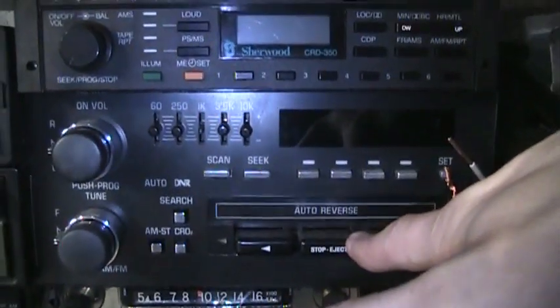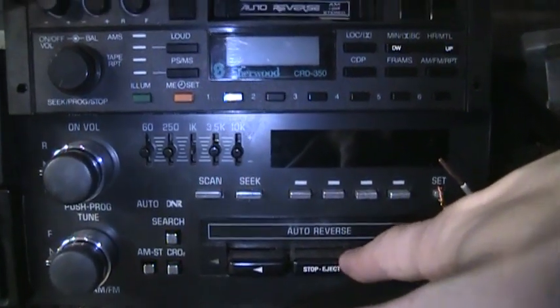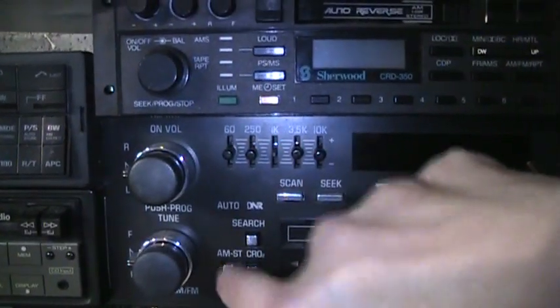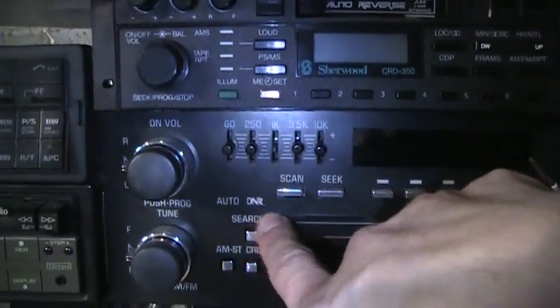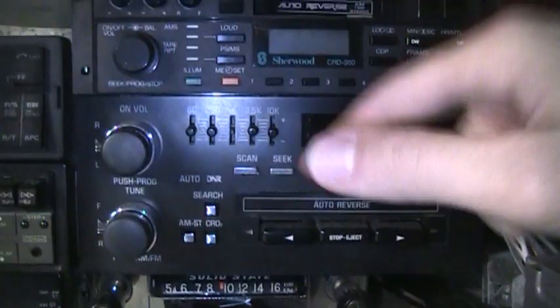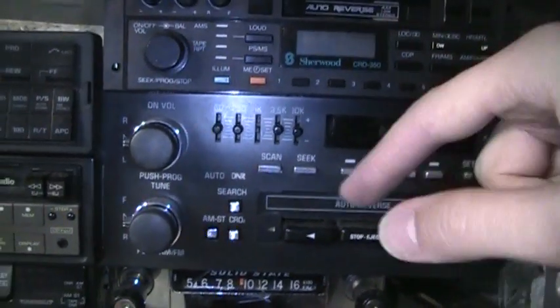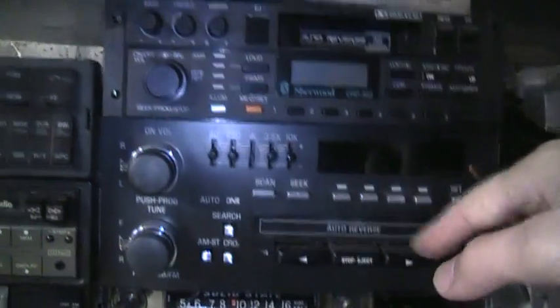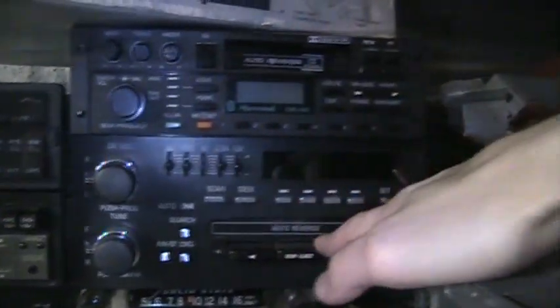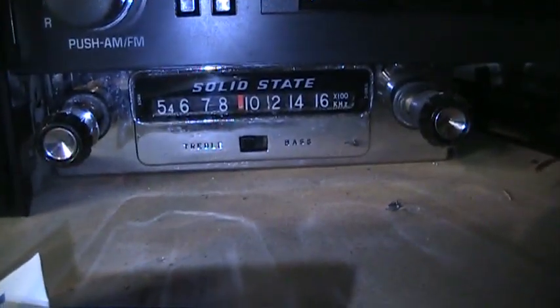This is a GM Delco radio from around 1993 — cassette player, AM stereo, automatic dynamic noise reduction. This was the UX1 model and it works fine. I'm asking 20 bucks for this because these are very popular radios for anybody who has a GM car, and even just on a workbench it makes a great radio because these are very sensitive on AM.